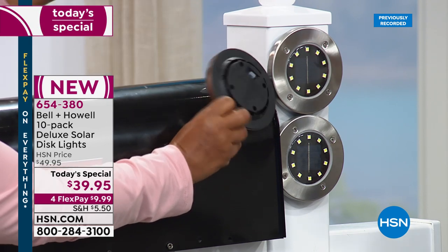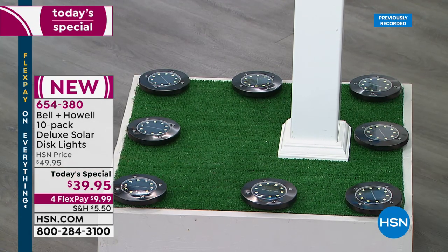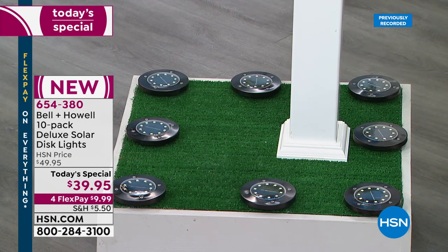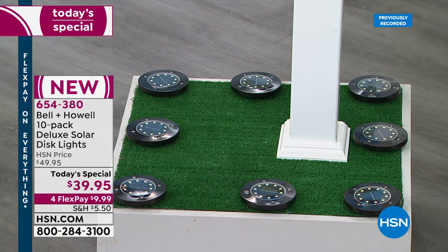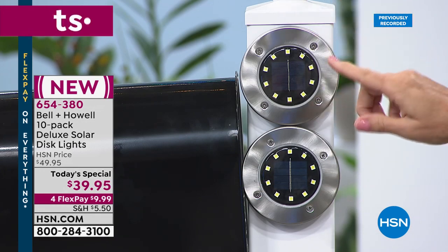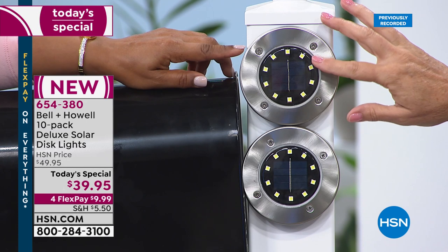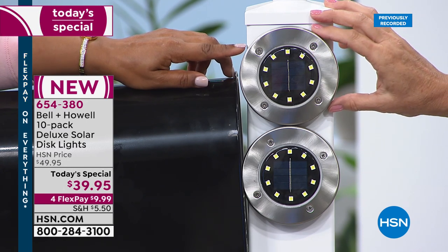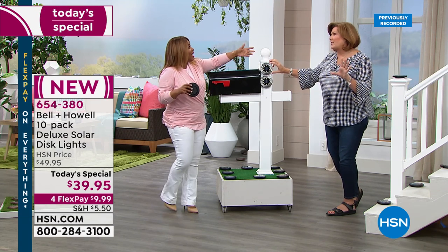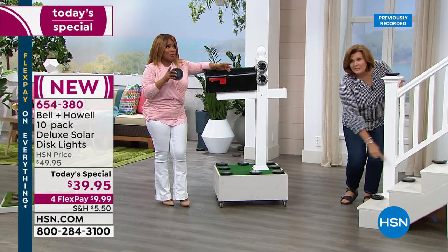On the stairs, on fence posts — anywhere you need light. If you're having a party, these work beautifully. I present these at the Shopping Channel in Canada; they only have the four-LED version up there. One woman ordered 15 sets for a big wedding reception — fairy lighting everywhere. You can imagine how beautiful that looks.